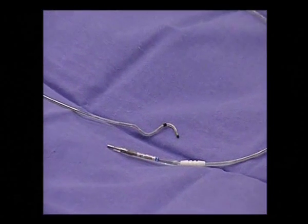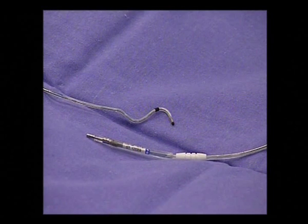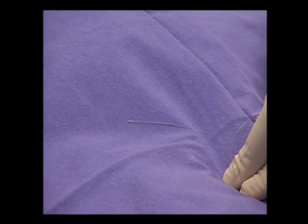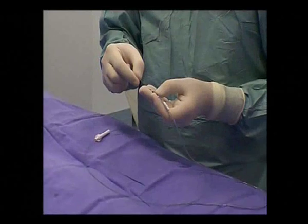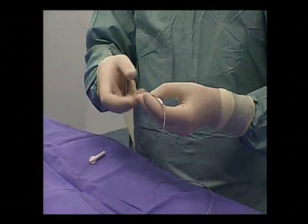This is the coronary sinus lead. The lead's pre-shaped S-curve distal end tip is designed to allow optimal steerability and passive fixation. This is the magnetic guide wire, which is inserted into the lead, allowing engagement of target vessels by remote guidance. The magnetic guide wire is now inserted into the coronary sinus lead.